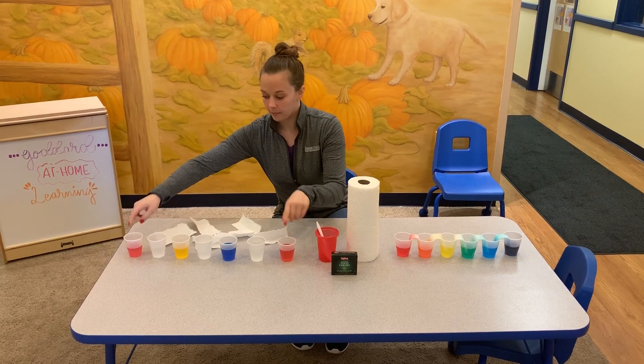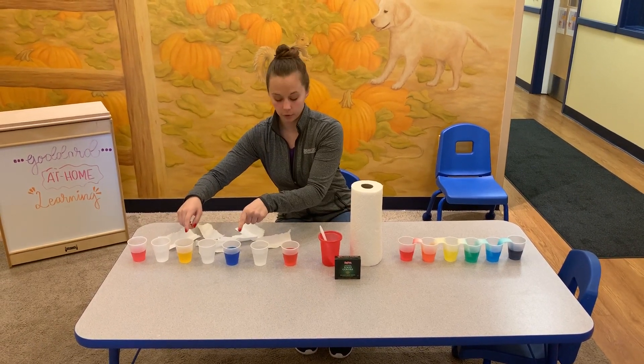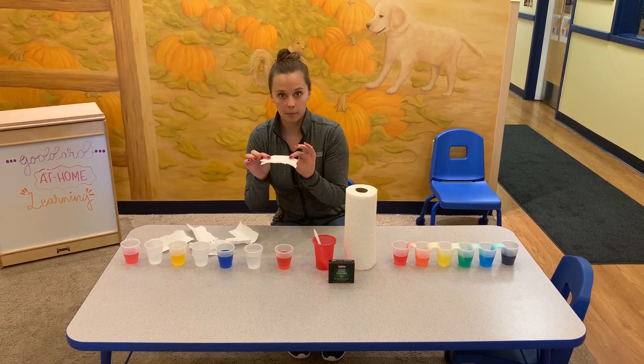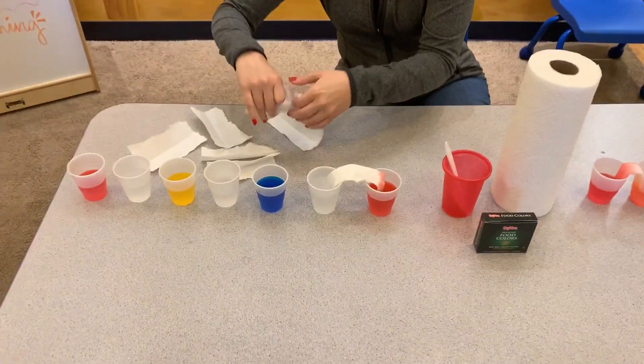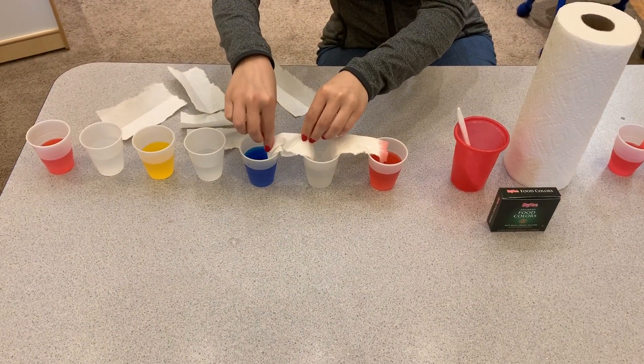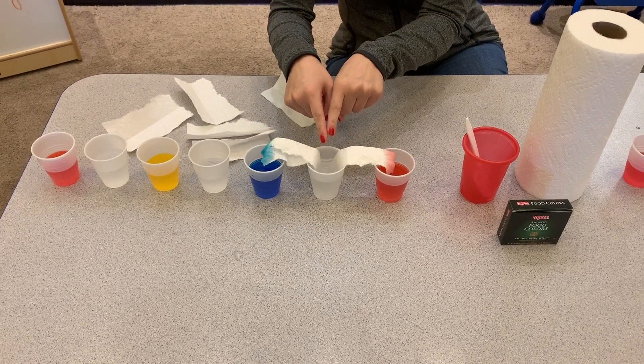So you can do two cups with red, a cup with yellow, and a cup with blue. Then you tear up some paper towels and you can dip them in, let them sit, and you can see how the water will transfer into the same cup.